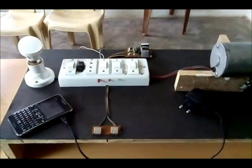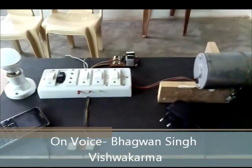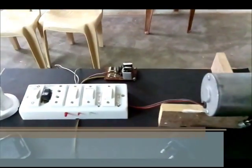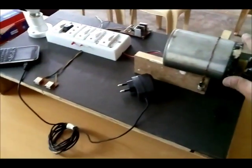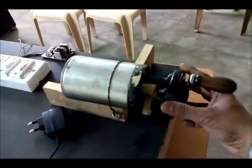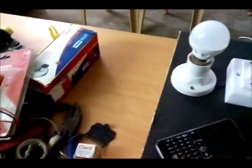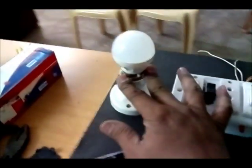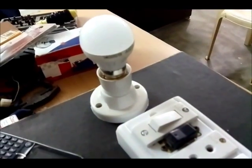Hello guys, this is Bhagawan Singh Uswagarma and you are watching my new video on a portable mobile charger. This is the model in which we have a dynamo, or you can say a motor, with connecting gears. This is a high-frequency kit and this is a 3-watt LED light, as you can see.